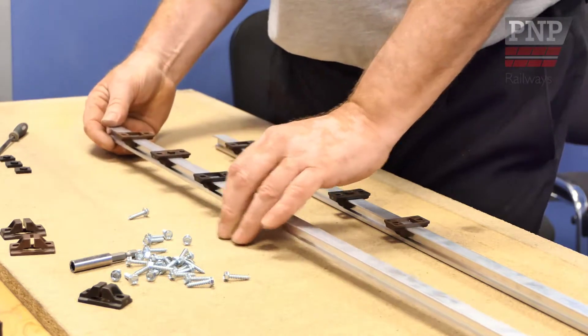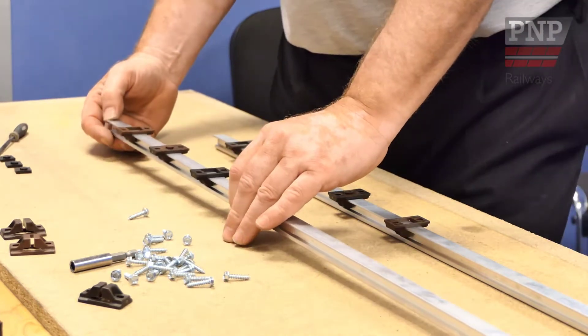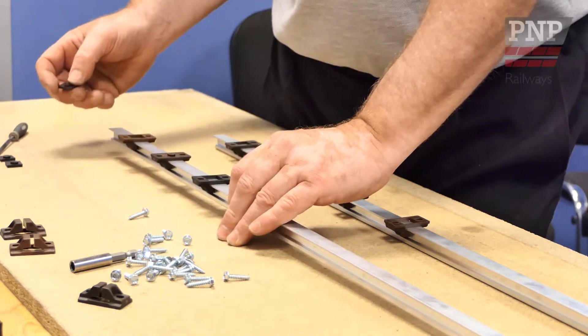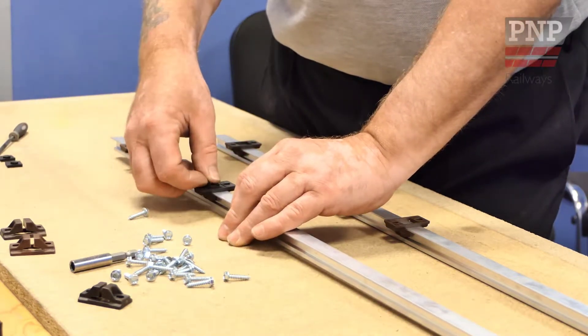Space them roughly 100mm apart. Once the chairs have been threaded onto the rail, place the spacers into the back of the chairs.